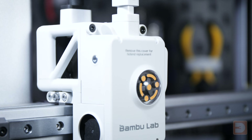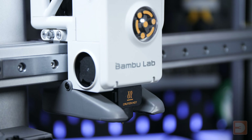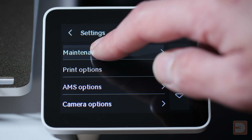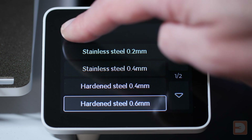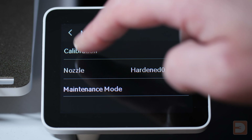If you were replacing the nozzle with the exact same one, you're good to go and start printing again. However, if you've replaced it with a different size or moved between stainless steel and hardened steel, you need to let your printer know what nozzle you have fitted. On your A1 screen, go to Settings, then on the second page go to Maintenance, then into Nozzle, and select the nozzle that you've fitted. Go back and you'll see your selected nozzle listed on the Maintenance page.